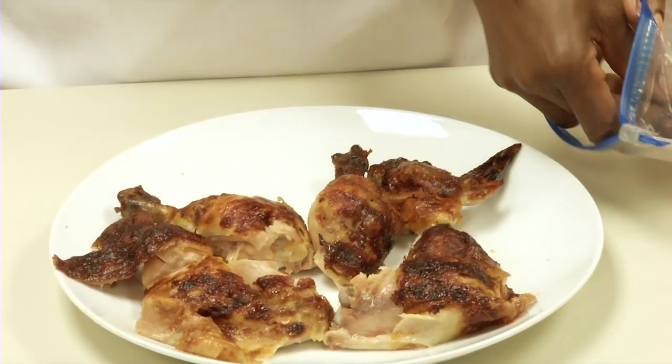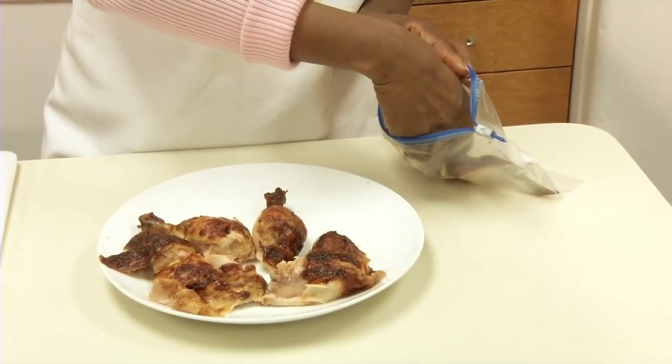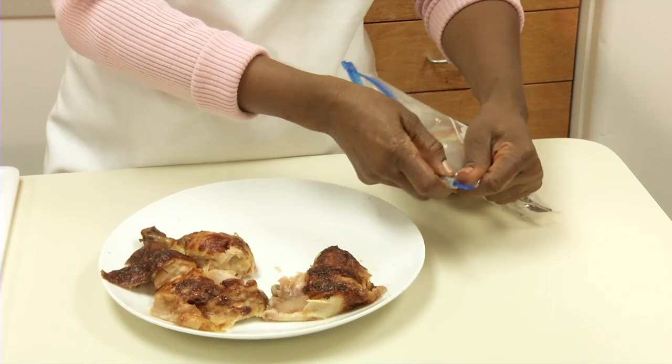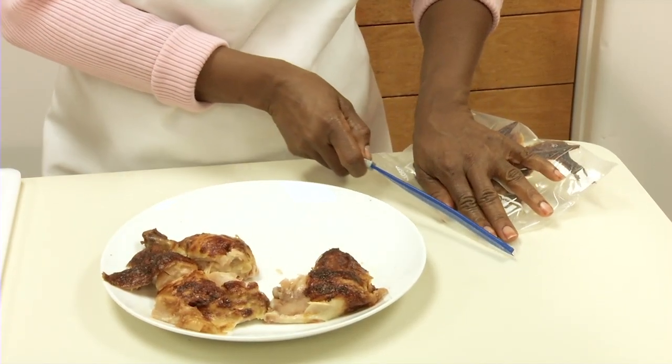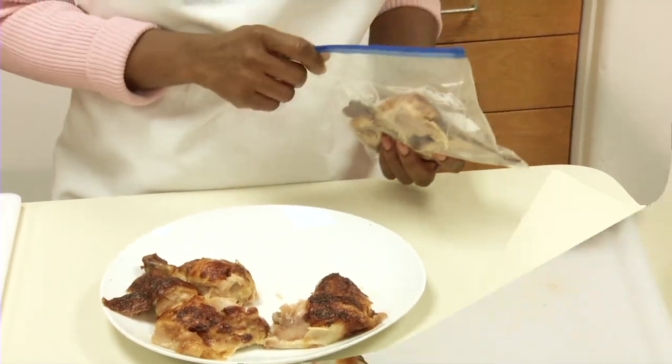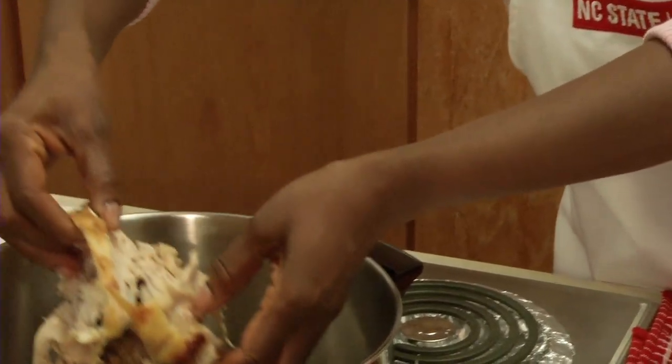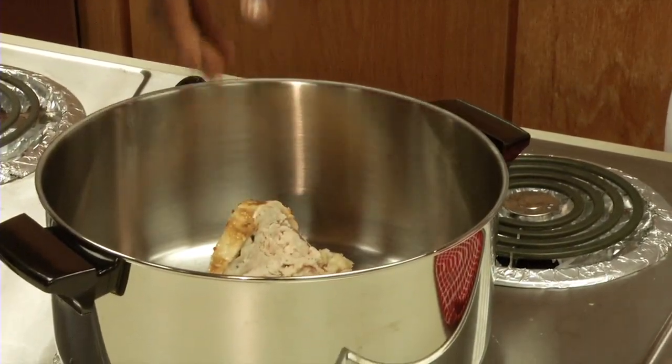Purchasing a whole bird instead of cuts is an economical way to buy poultry. Any extra meat you don't use right away can be packaged and refrigerated or frozen for later. The leftover body can be used to make stock, soups, and stews.